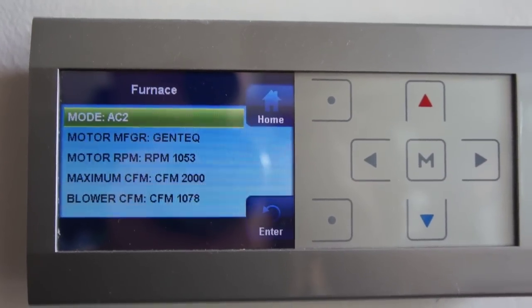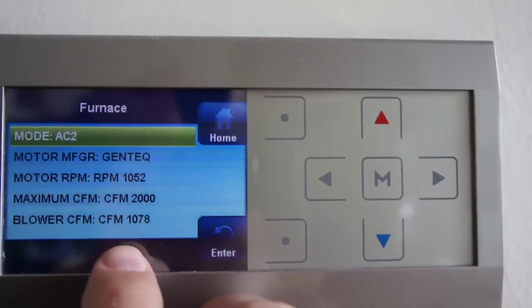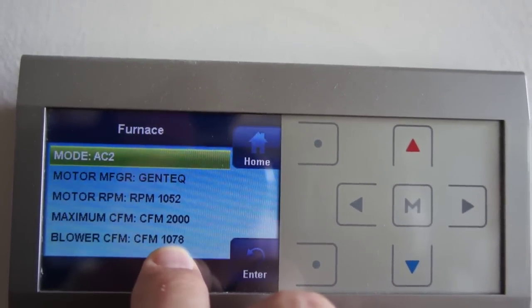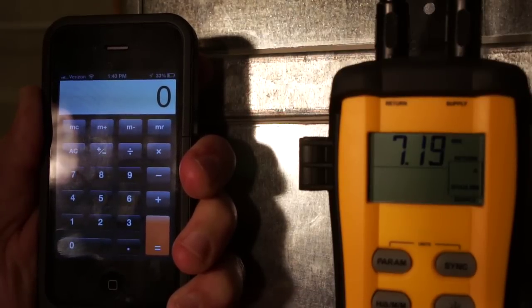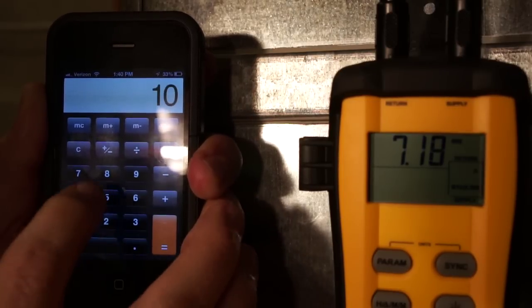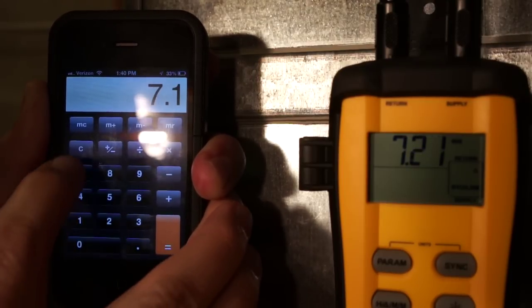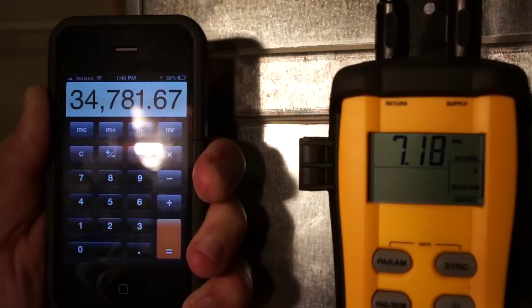I went upstairs to show you what was going on. Mode AC2 — so I'm on second stage cooling. I have an ECM motor with a communicating stat and we're moving about 1,078 CFM of airflow. Now that we've got CFM and enthalpy, the calculation is really easy: BTU output equals 4.5 times CFM times our change in enthalpy. So 4.5 times 1,078 times 7.17 equals 34,781 BTU — that's the capacity I'm measuring right now of my appliance.